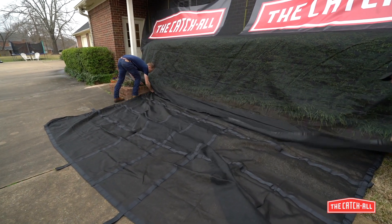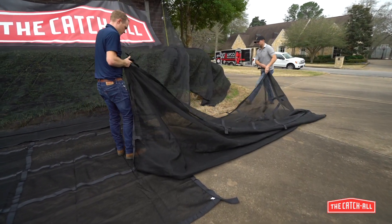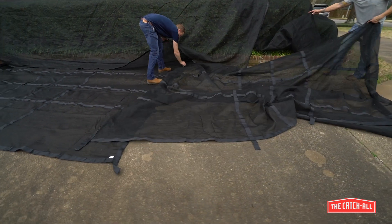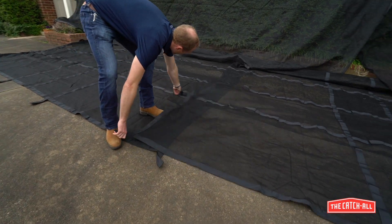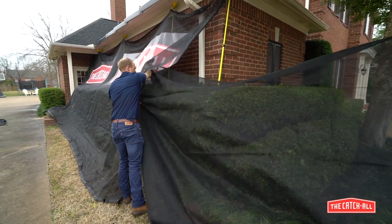The ground nets are designed for heavy loads, so make sure to place them only over solid surfaces like grass or concrete. Focusing on high traffic areas where the majority of debris will collect, lay out the nets at the base of the chute nets, with about a one foot overlap on each side. Now use the landscape nets to cover any low impact areas like gable ends.